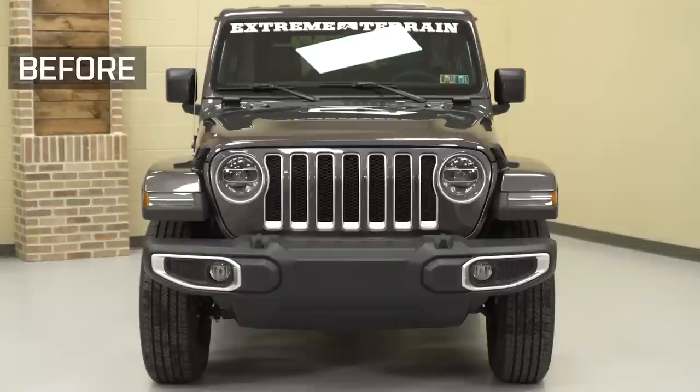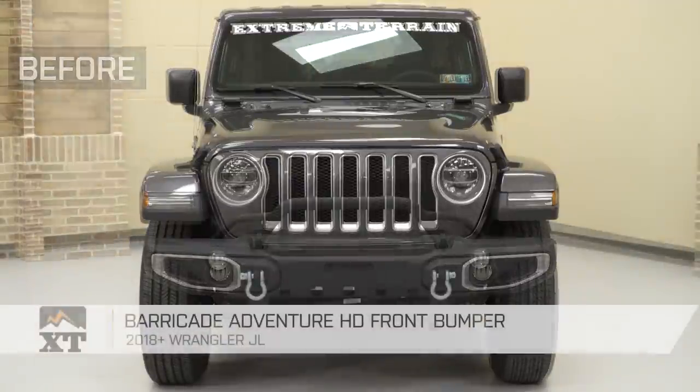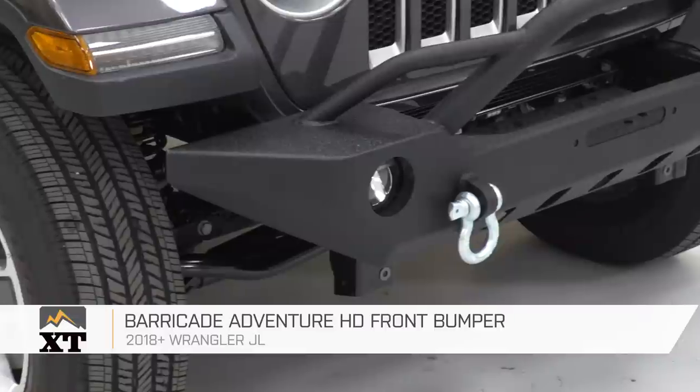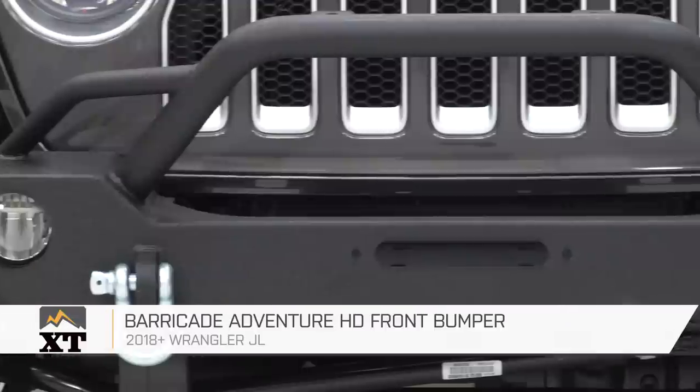Hey guys. Today I'm here with the Barricade Adventure HD Front Bumper, fitting all 2018 JL Wranglers. This is gonna be a great starter mod for you guys out there looking for an aggressive off-road look to the front end of your JL.